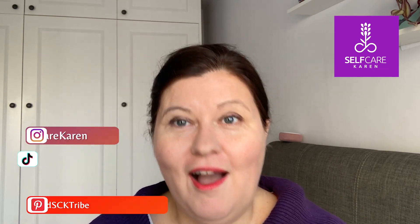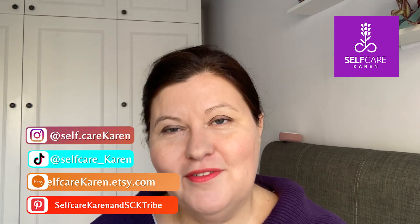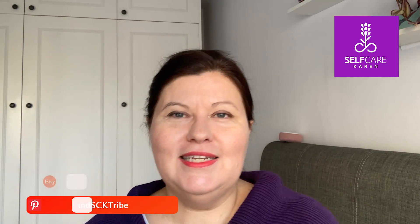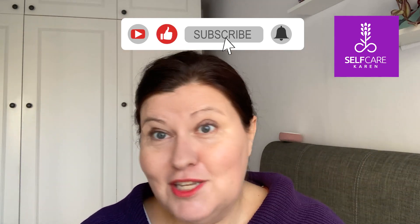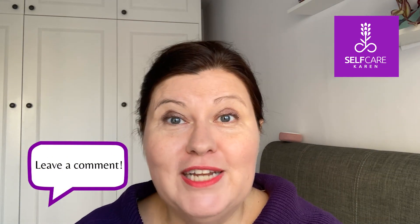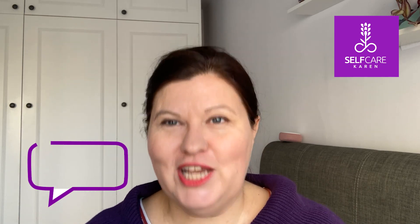Thank you so much for watching. I'll be back next week with another EFT tapping sequence, and on Fridays I upload a beauty product related video. If you liked today's video, it really helps my channel if you give it a thumbs up, consider subscribing, and hit the notifications bell so you get notified every time I upload. Please feel free to leave a comment — I definitely take on board all suggested video topics. Remember, you are in perfect time. See you soon.